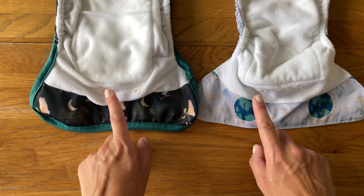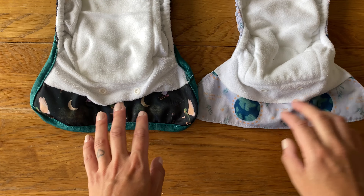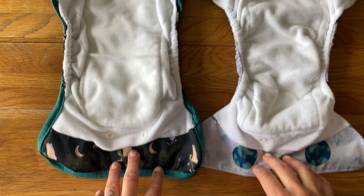They both have poppers on the front for the optional snap-in booster that I mentioned at the beginning, so they both work in the same way in that respect.